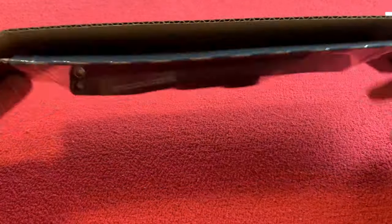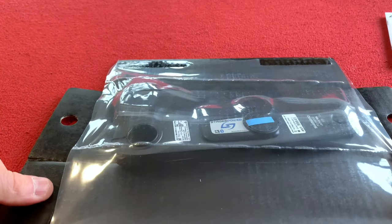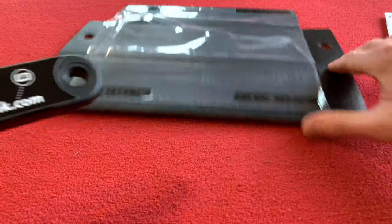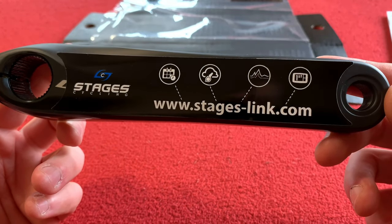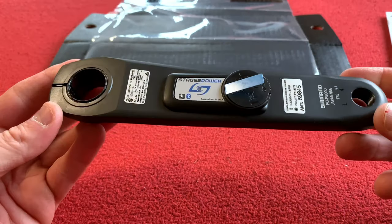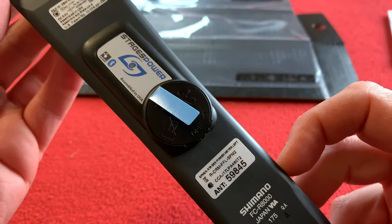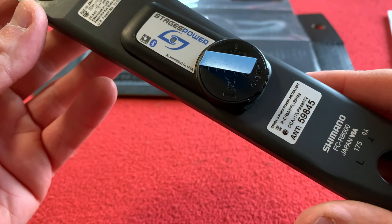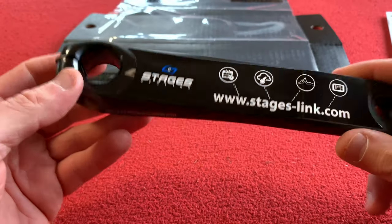Okay, so this is it. The Ultegra crank is grey, I believe, and this crank arm is black. Stages cycling, link.com — nice. We've got a nice battery there, Stages power meter. There's an ant+ receiver. Perhaps that's the code it's running — that's actually pretty cool, I quite like it.